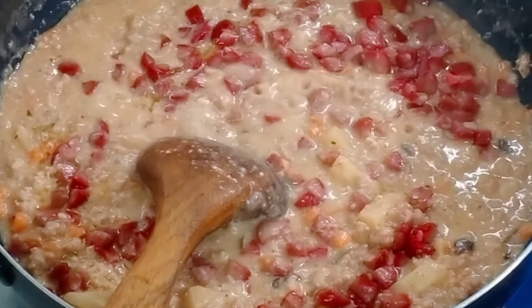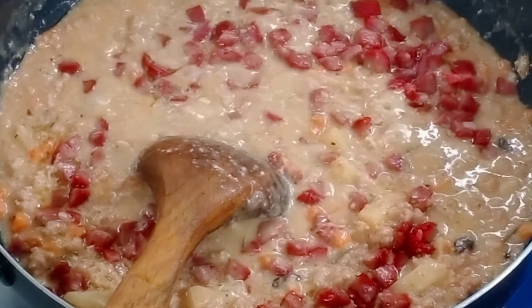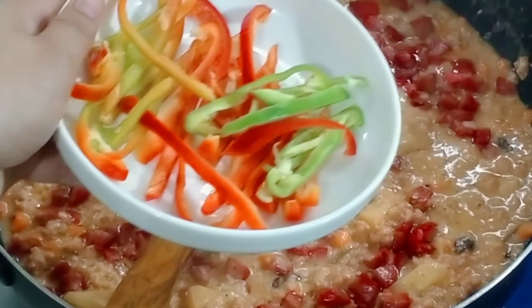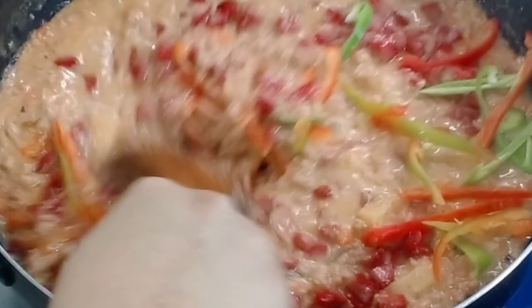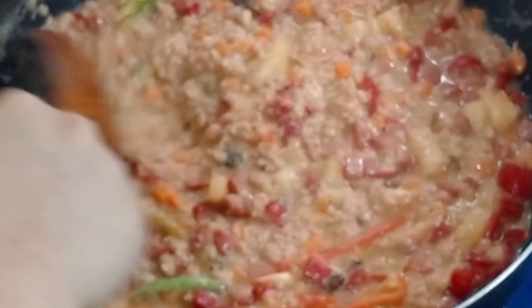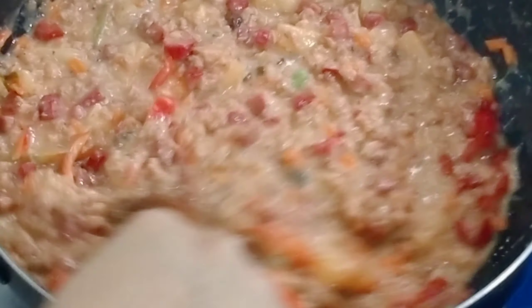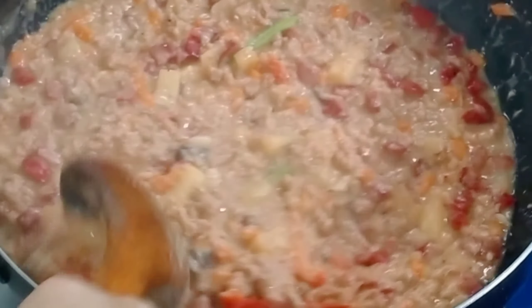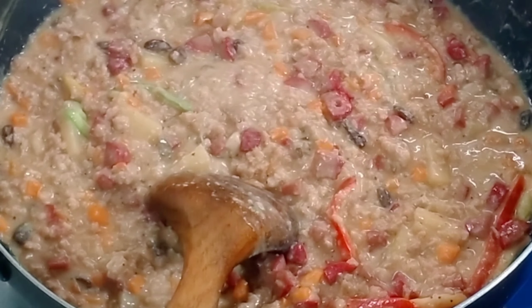Ladies and gentlemen, the appearance of food is very important. Just like with people — you never become interested in knowing someone if they don't pass your initial visual impression. Whether it's a friend or a partner, the first thing you see is the outside. Once it passes that, you can get to know them better. It's the same with food.